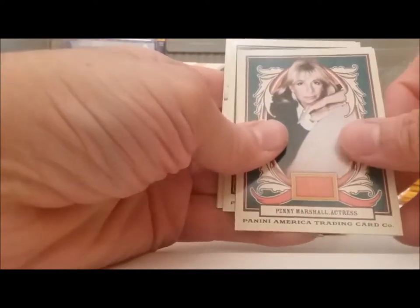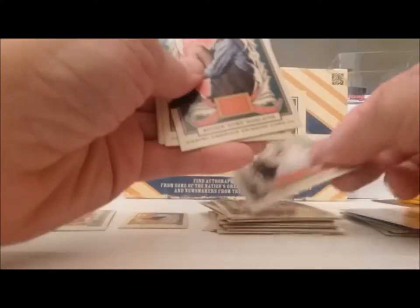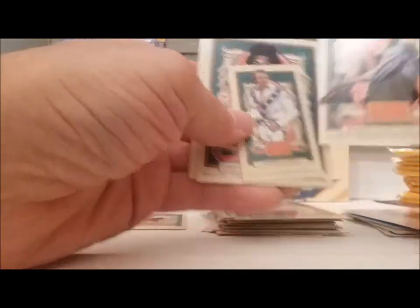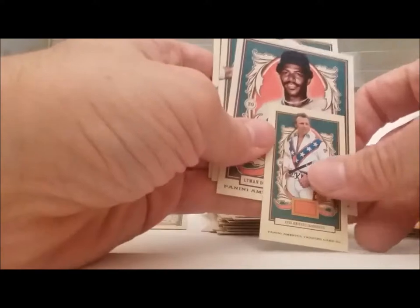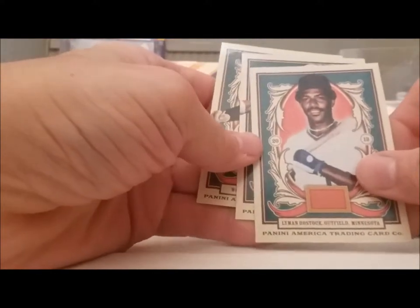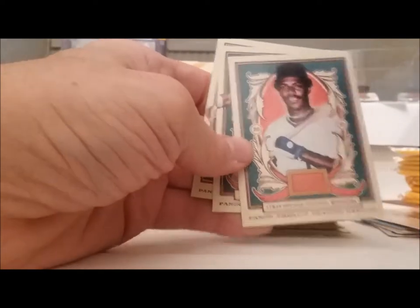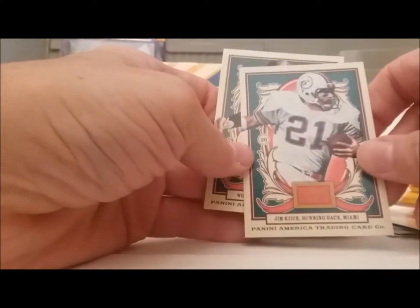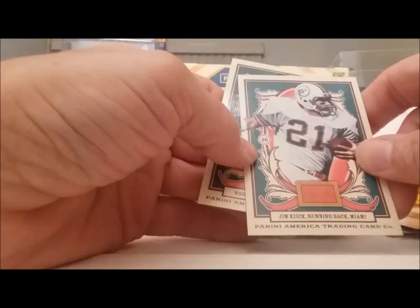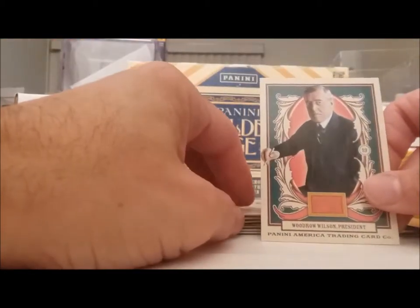Penny Marshall, actress. I'm Stymie — Little Rascals. Evel Knievel mini. Lyman Bostock — oh, that was a sad case, he got killed. Here's another football player with logos on his jersey — Jim Kiick. And President Woodrow Wilson.